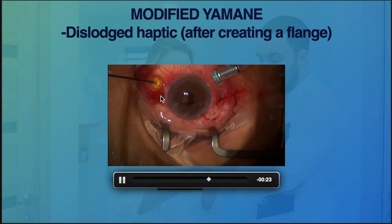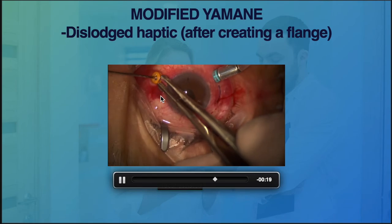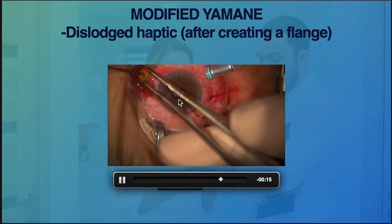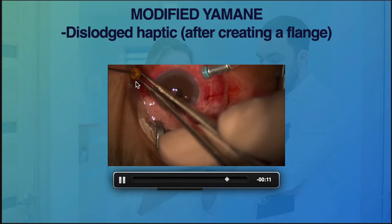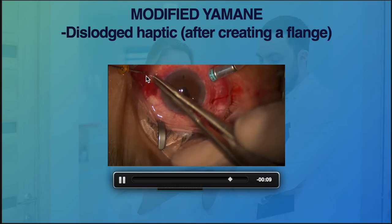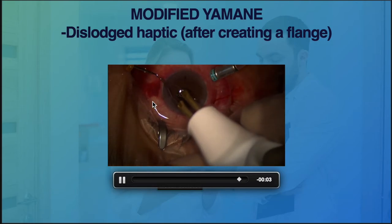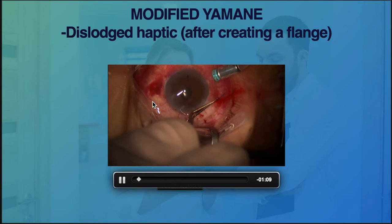This is one of the techniques: manually grasp the haptics and with the conjunctival forceps, remove the haptics while leaving the forceps still inside the eye, then externalize it and cauterize it. Again, we are able to do this without having to dissect the conjunctiva.